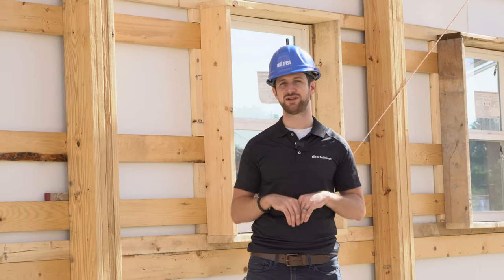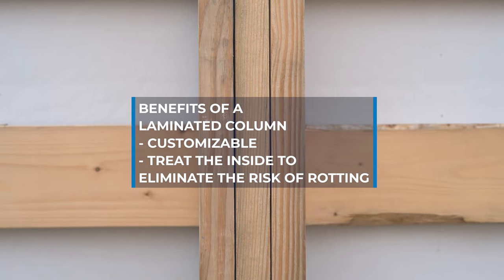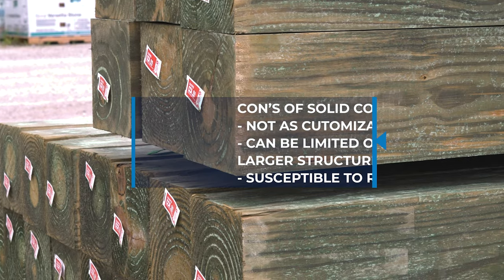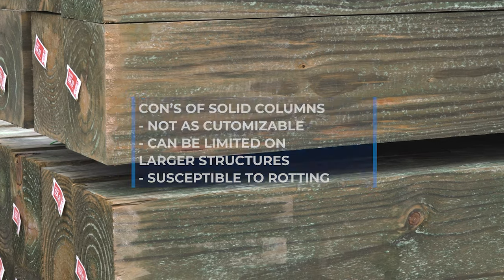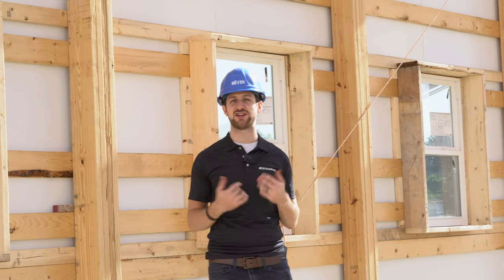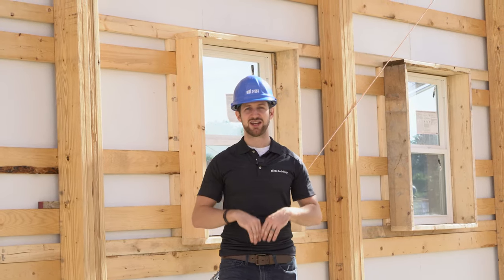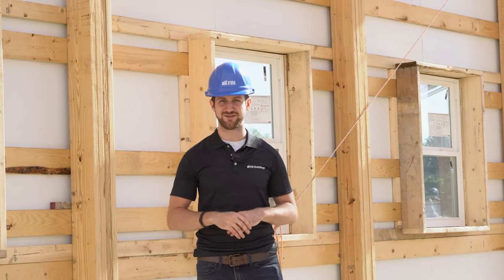In conclusion, laminated columns and solid columns are really the two most common columns seen today. The benefits of a laminated column are its customizability and the ability to treat each board individually, eliminating the risk of rotting out as quickly as you see with a solid column. Solid columns are great structurally and very strong, but they can be more susceptible to rotting down the road. Hope this video was educational — click here to see our foundation videos, subscribe below for future videos on cost tips and building design, and always remember to build with confidence.